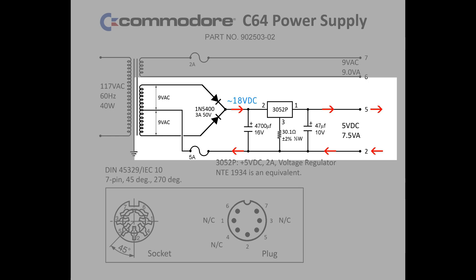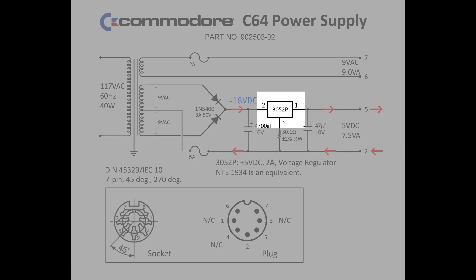But wait! We need 5 volts of direct current, not 18. 18 volts, when we need 5, will let out the C64's magic smoke, and all will be lost! That's where this component comes in — a linear voltage regulator integrated circuit. This is the component that begins to fail to function correctly in so many Commodore power supplies. This integrated circuit takes a DC voltage anywhere between 8 and 45 volts on pin 2, and outputs 5 volts on pin 1. Excess electricity is converted to heat.